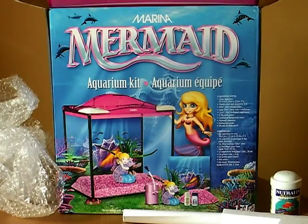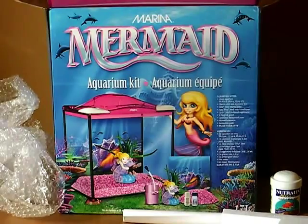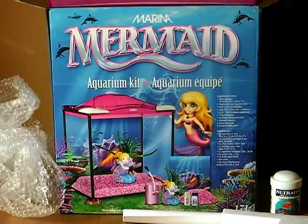How long you should wait before you introduce your fish — this is very much picked as a complete beginner kind of set, which is pretty good really, though not ideal for me.